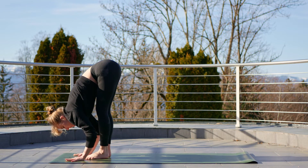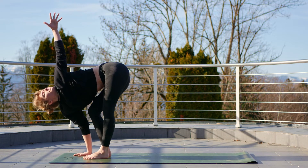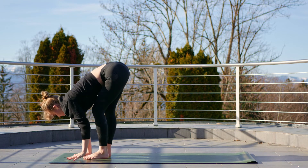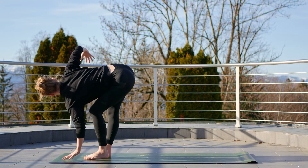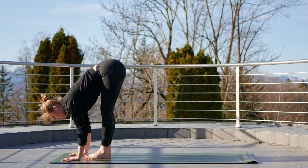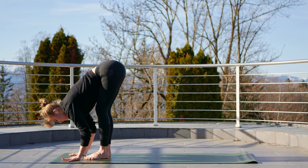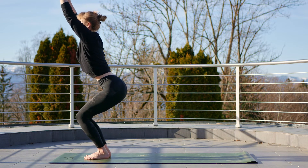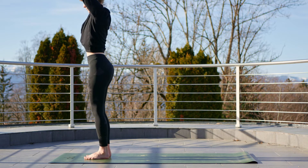Exhale, fold forwards. Again we're going to open to the left — extend the left leg, bend the right knee — and other side, modify if you need to. Bring it back to the middle. Inhale again, halfway lift, exhale fold, and then inhale to chair. Exhale, release to mountain position.